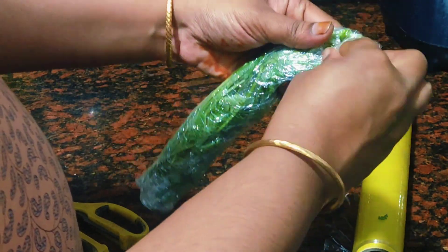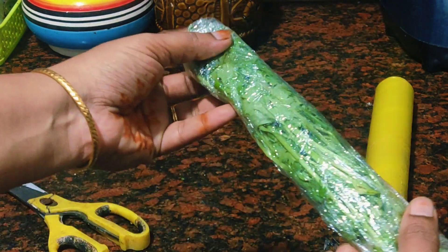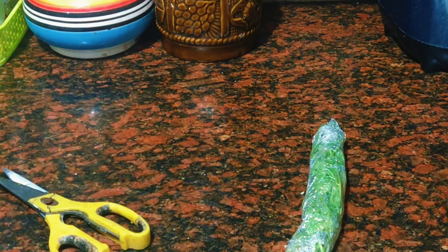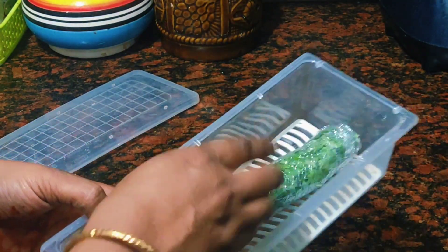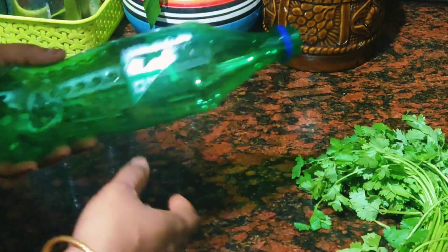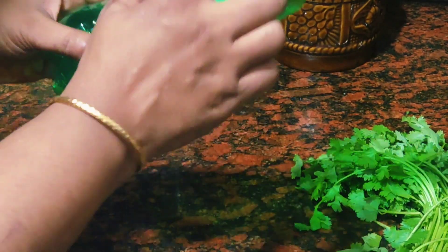We will store it in the fridge. We don't need a lot of food. Then we will try to keep it fresh and store this in a container. Here we will put the store inside. This is the first dish.